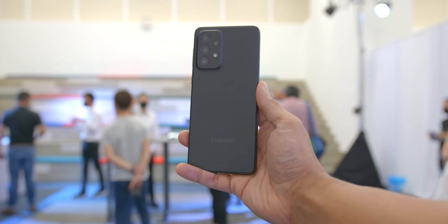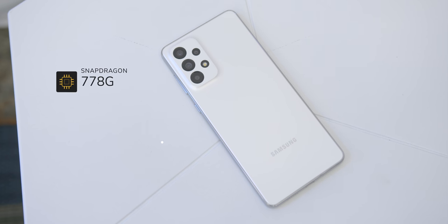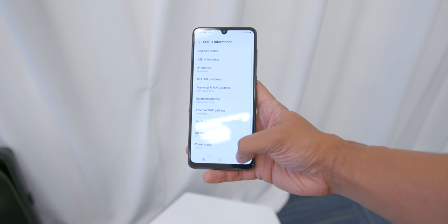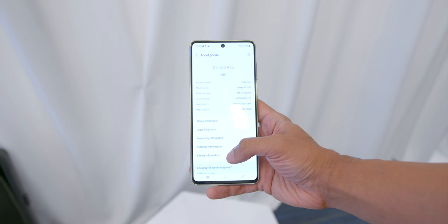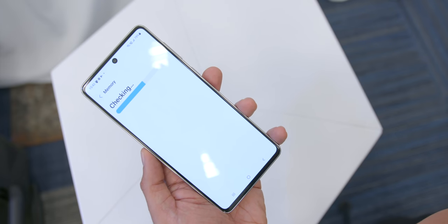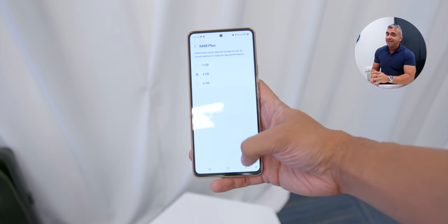Looking at other specs, the A33 and A53 come with the Exynos 1280 chipset, and the A73 ships with the Snapdragon 778G chipset. The A33 comes with 8GB of RAM and 128GB of storage, while the A53 and A73 come with a bigger 256GB of storage. There is also a RAM Plus or Virtual RAM option that uses extra storage to give a virtual RAM boost of either 2, 4, or 6GB.